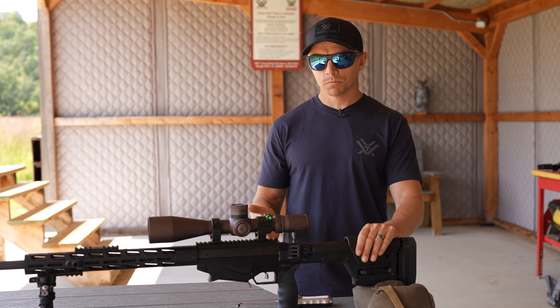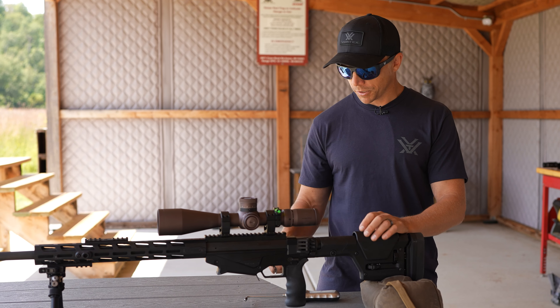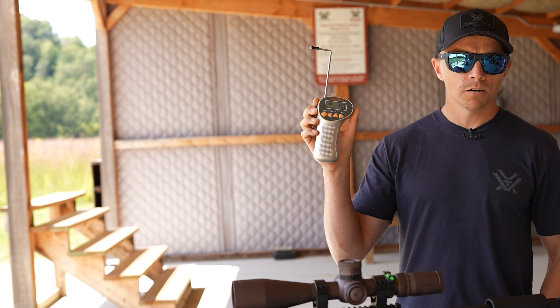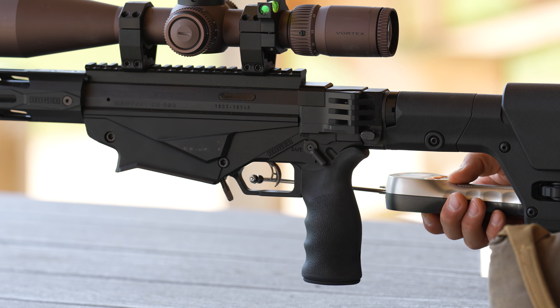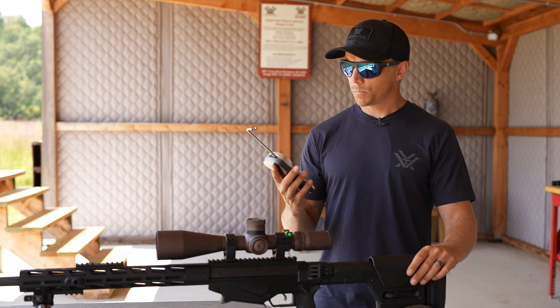I'm going to go ahead and measure this rifle's trigger pull weight and then we'll talk about it a little bit. The way I'm going to do that is with this digital gauge right here — I have a Lyman digital gauge, there are other ones you can use as well. On that particular press, I have one pound, 13 ounces. I could do that a couple more times to get a better sense of where my trigger pull weight is at.